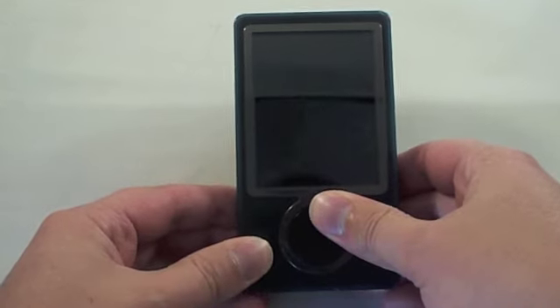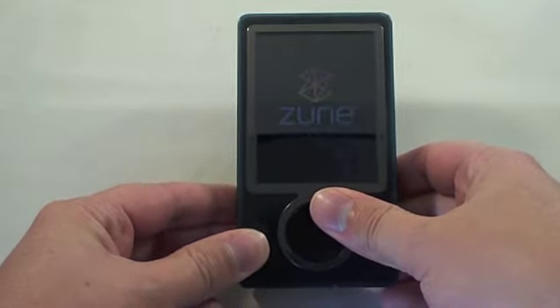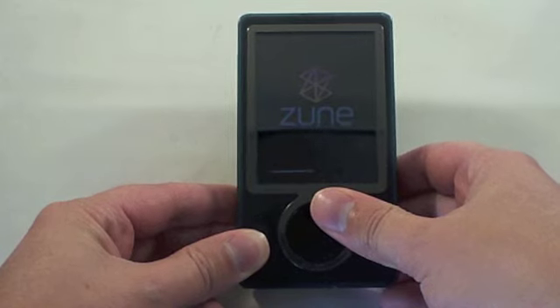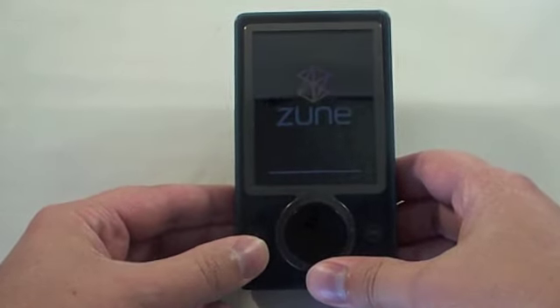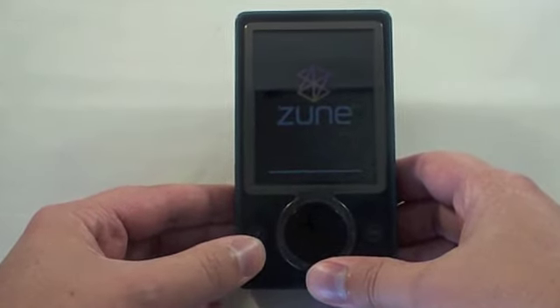The Zune will then shut down and restart itself. This can be used for many different things. The best thing is if your Zune ever locks up, freezes, none of the buttons respond — try that first before anything else. This can usually get you out of the jam.